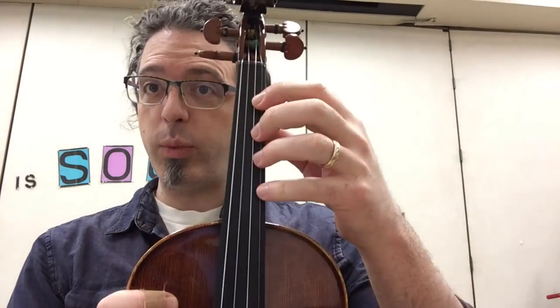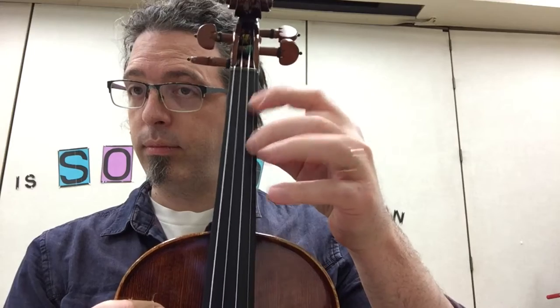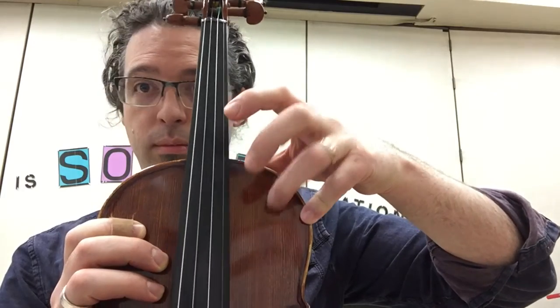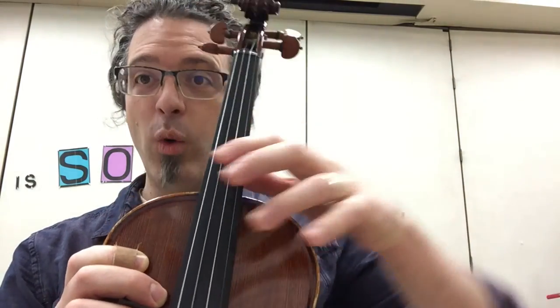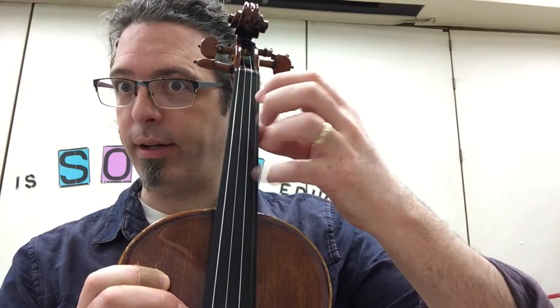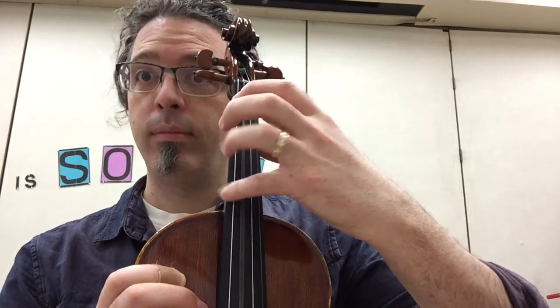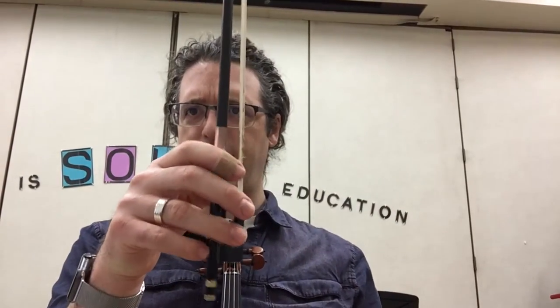Some of the warm-ups we've been doing this week are finger taps on the string, finger taps on the shoulder. Make sure it's on the tip of the finger. We've also been doing left hand pinky plucks — this strengthens our hand. We've been doing bow climbs. Mr. T's record is 17 seconds from top to bottom. No cheating, don't toss it. Keep climbing — you got this. Why is Mr. T so fast at this? Because he practices it every day with you guys.